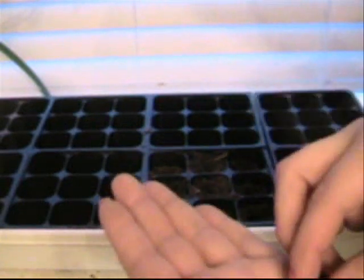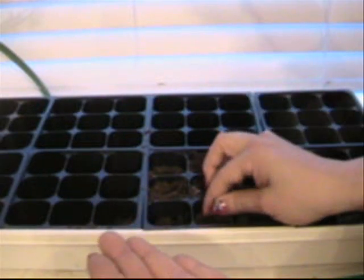So the seeds come like this. I take two seeds and stick them where I made the little hole with the pen. I do two personally because you never know if one of them is not going to take. So if you do two or three, you're in good shape because at least one of those should take.